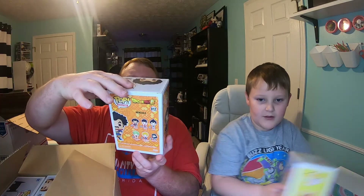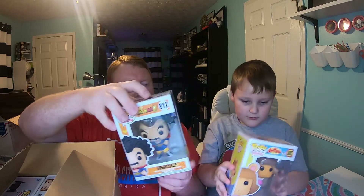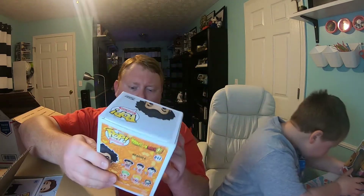Alright, so we got Hercule from Dragon Ball Z. This box isn't too bad — we've got a little crunch in the corner, but that's not real bad. Again, these were all four dollars a piece.